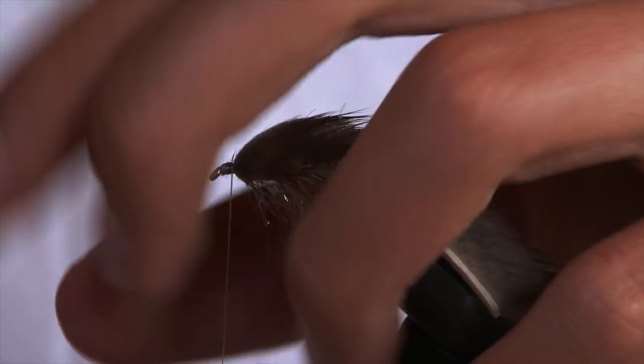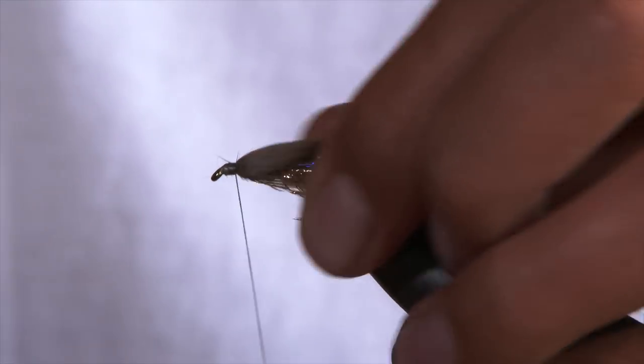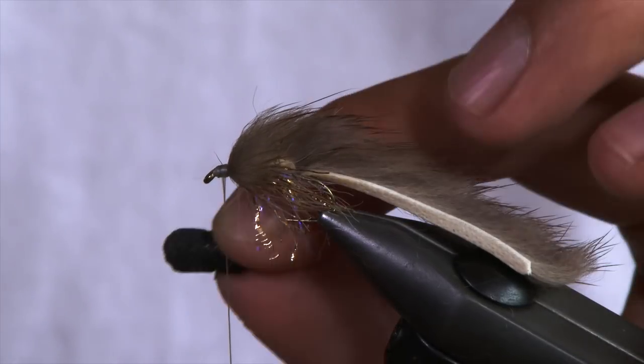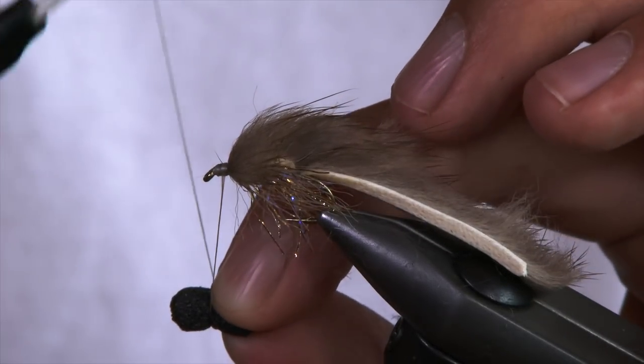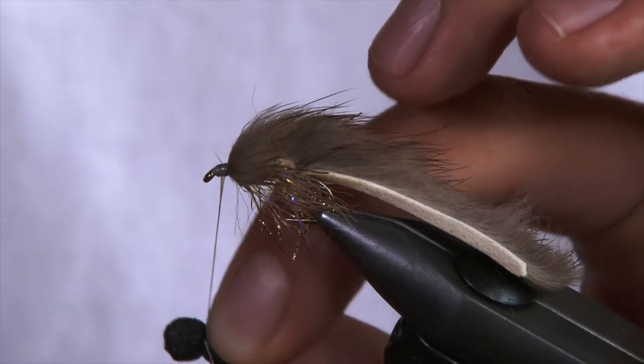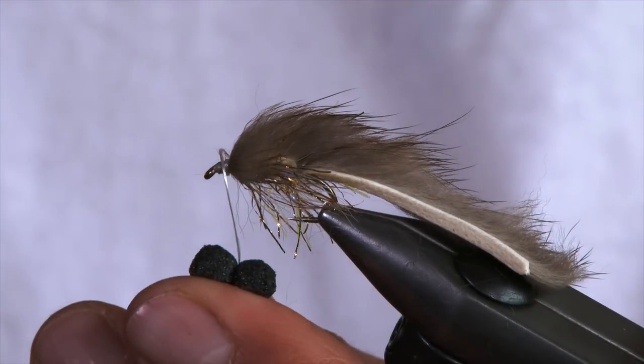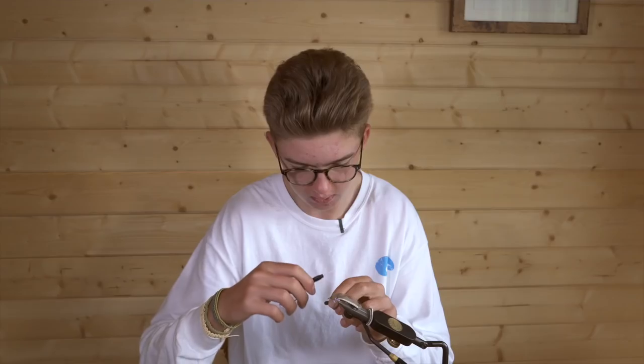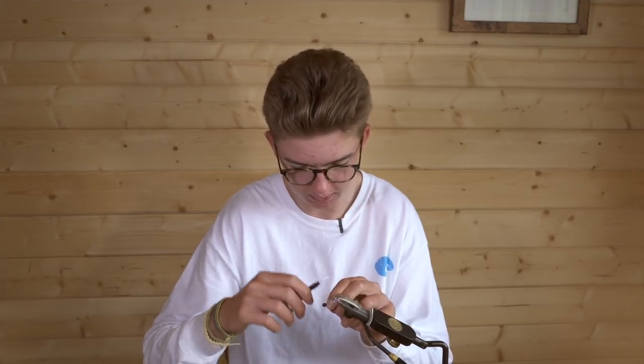You can see you've got a lovely shape to the body there with a nice bit of flash too. When you've tidied up the head, get your booby cord and trim it gently around the edge to create a nice rounded booby eye — this will stop the fly from spinning when you fish it. Place it in the middle of the thread and wrap over it so it's ready to tighten, creating two evenly shaped and sized booby eyes. Keep adjusting until you're happy that they're both exactly the same size.